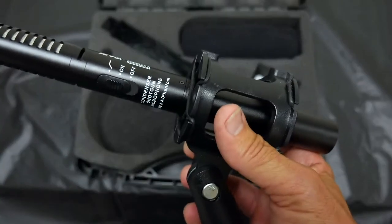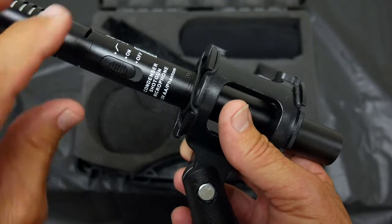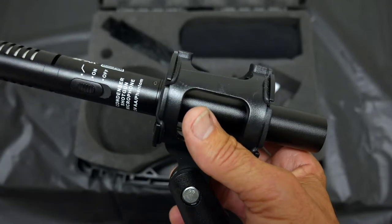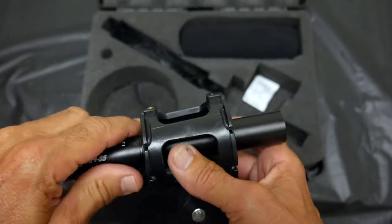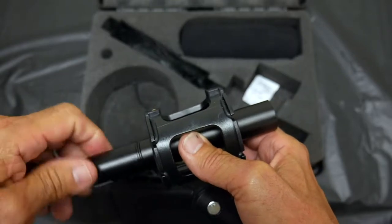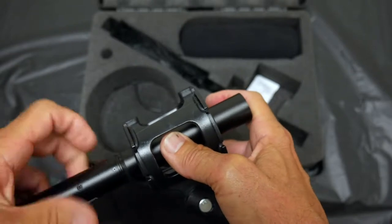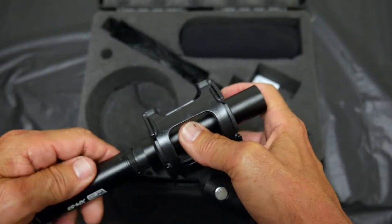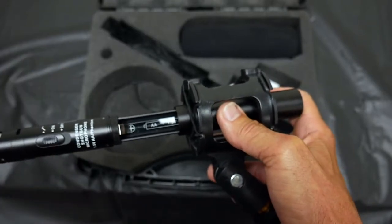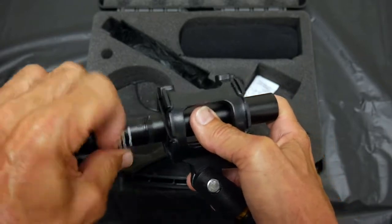It's a condenser shotgun mic with phantom power, which is why you need the battery. To install the battery, you open it up right here, unscrew it, and the battery goes into that little slot. Put the battery in and close it back up.